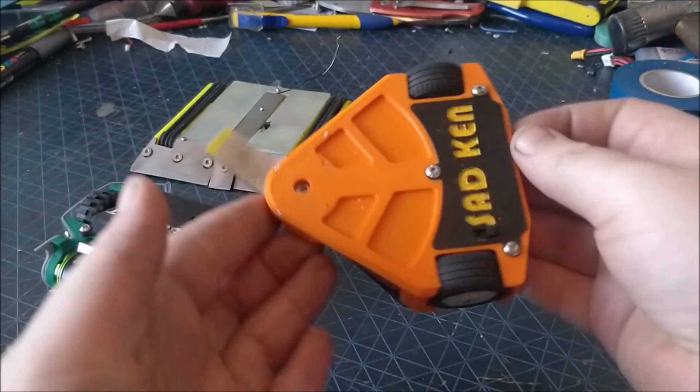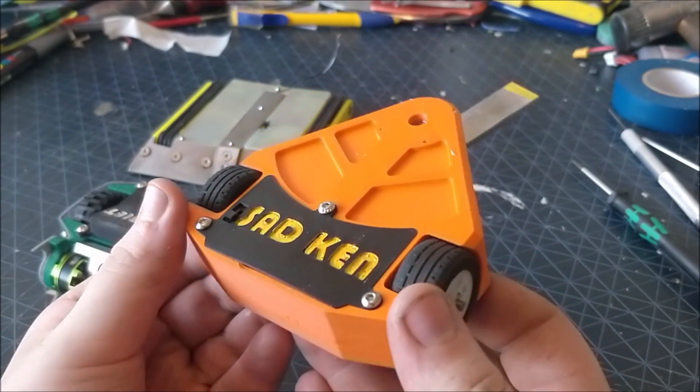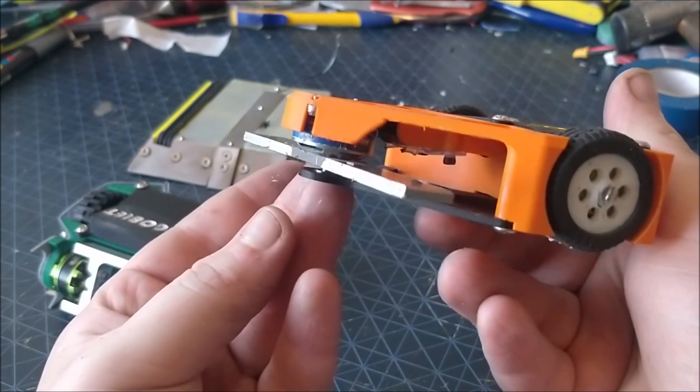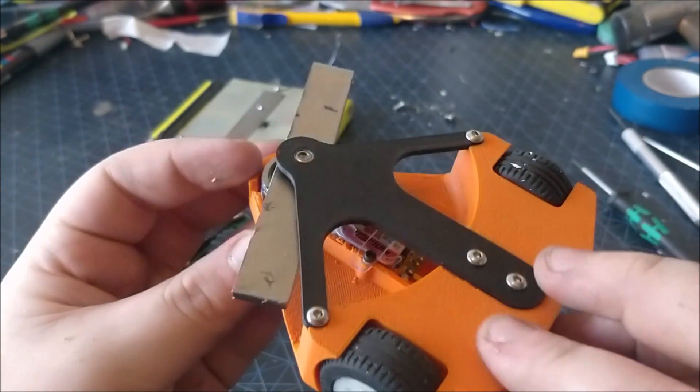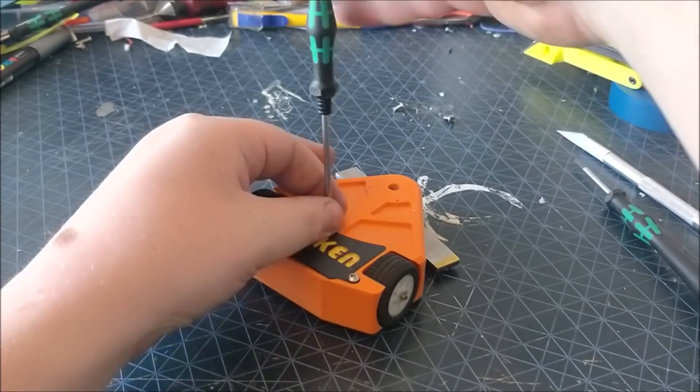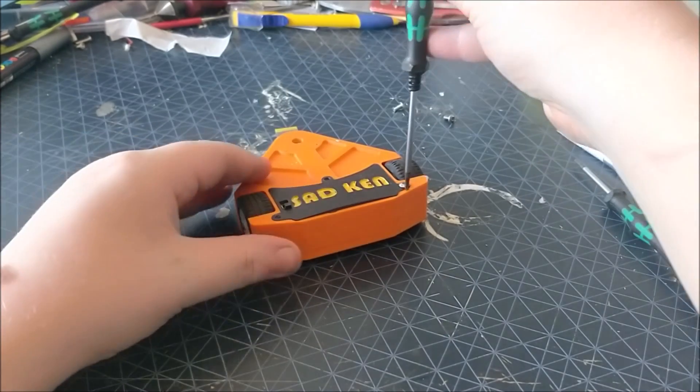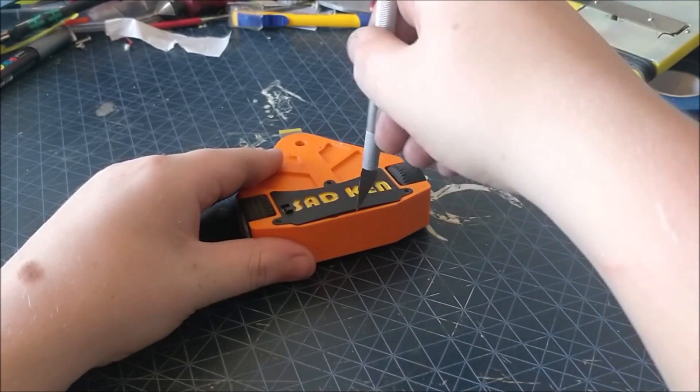Moving on to a slightly more traditional robot, this is my horizontal bar spinner, Sad Ken. It's inspired heavily by the likes of Carbide, Decimator, and pretty much everything that spins horizontally. The lid is held on with M3 bolts and the whole chassis is a single printed piece of ABS.